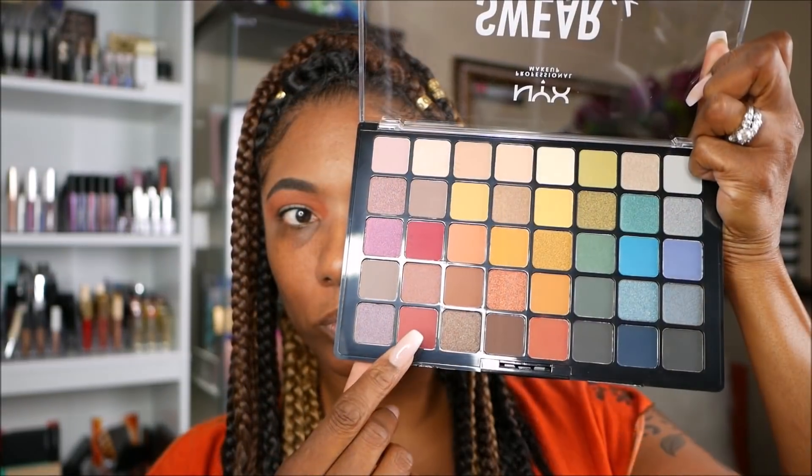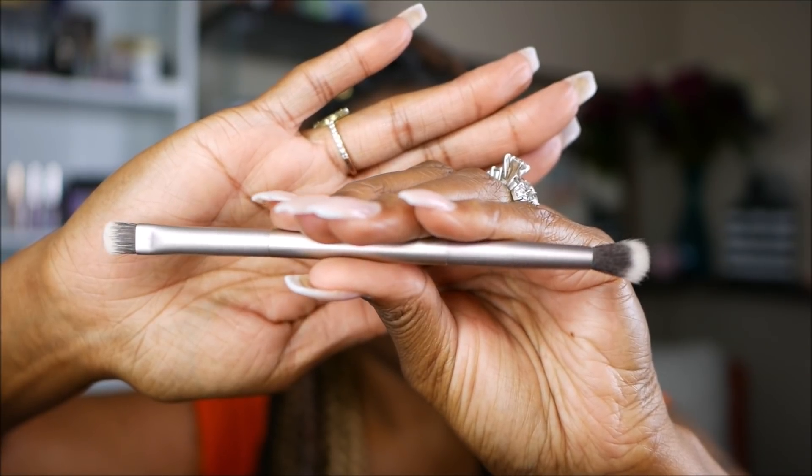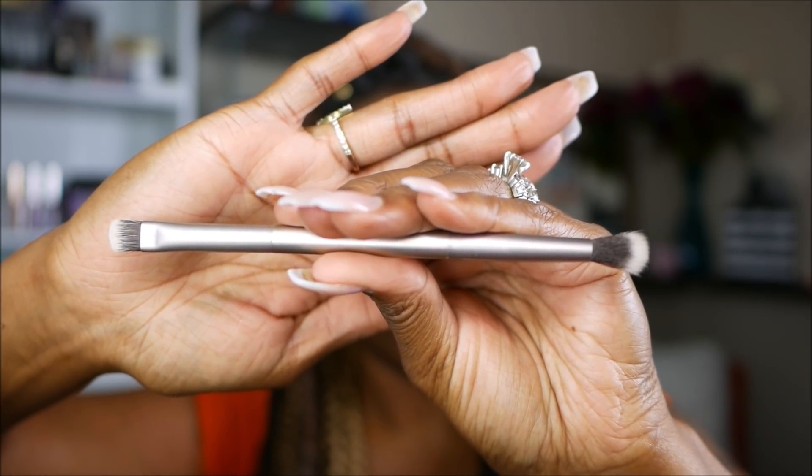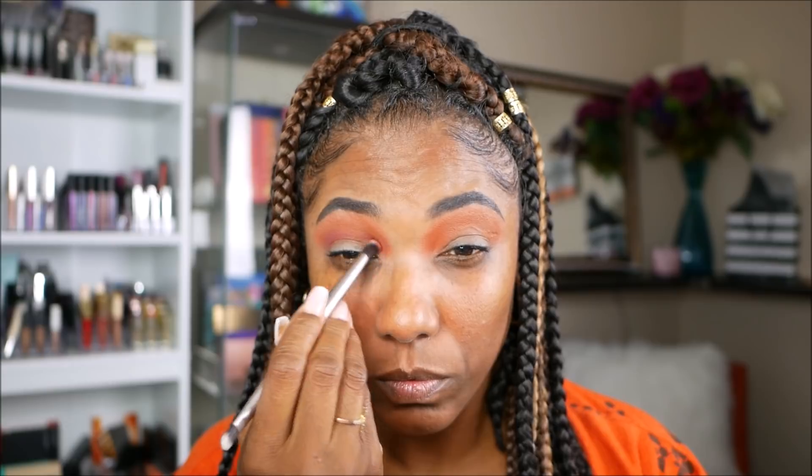I really wanted a blown out type of look with this shadow and I wanted to see how it would blend out all over my lid. As you can see it's nicely pigmented and it blended out nicely. Now I'm going to go ahead and take this warmer burgundy shade with this - it's a generic eyeshadow brush I got from AliExpress, just a regular eyeshadow brush - and I'm using that to deepen the outer and inner corners of my eyelid and dragging it across through my crease area. As you can see these shadows are blending very nicely together.